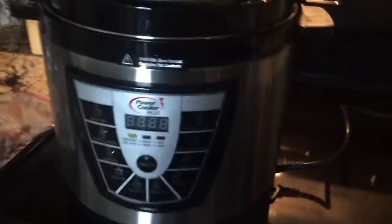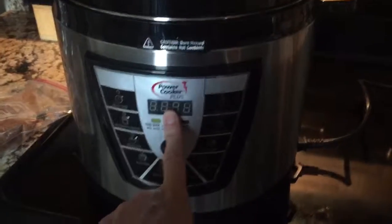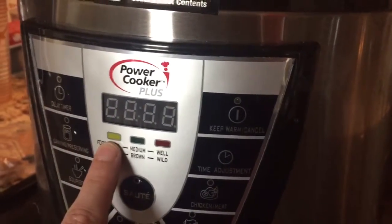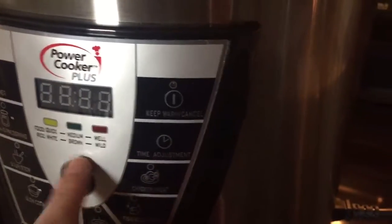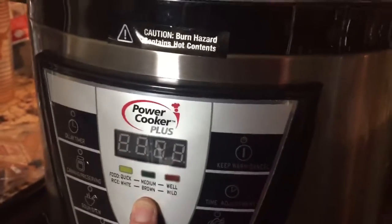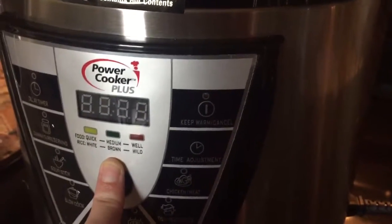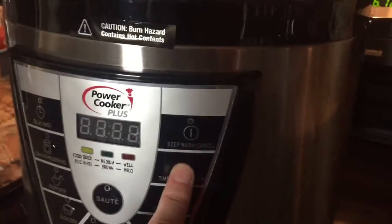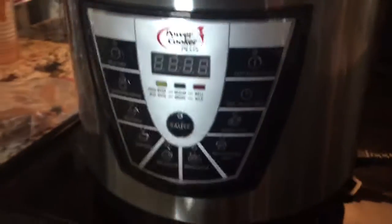Once it's locked into place it might make a beep, but the screen will turn on. You want to find your button for chicken and meat — press it once and it'll light up the yellow light, but you don't want that one. Press it again so it lights up the green, which puts it at 40 or 45 minutes. You can hit the time adjustment to add more minutes if you want, but you don't need to.